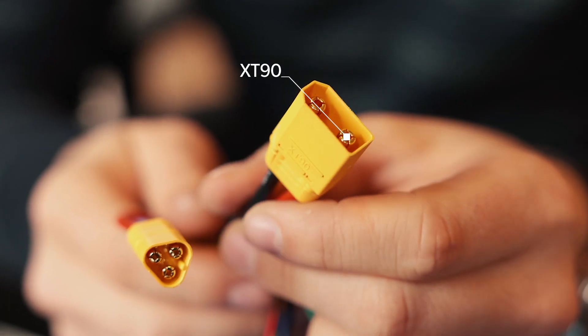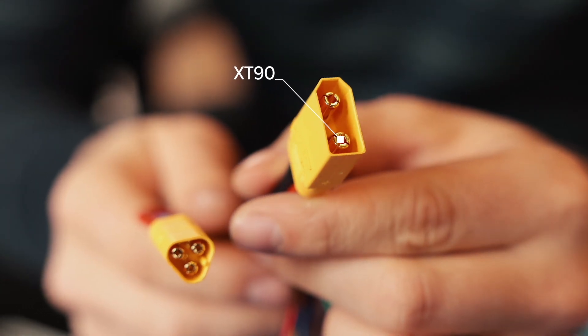Even the battery connector, we went with an XT90, which can withstand up to 90 amps of discharge. That's the only controller I know that uses this — usually it's an XT60, which is 60 amps. We just went above and beyond to make sure it's going to last.